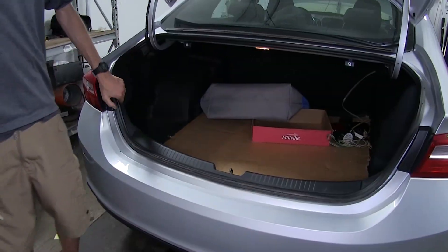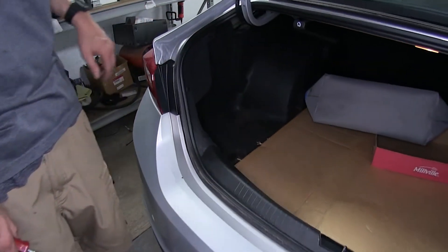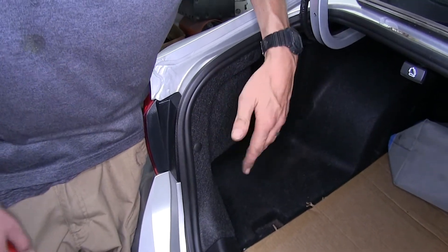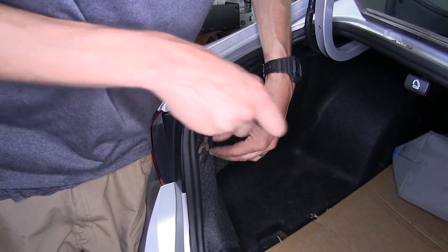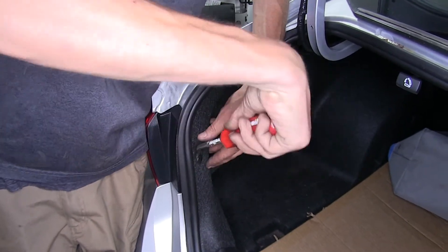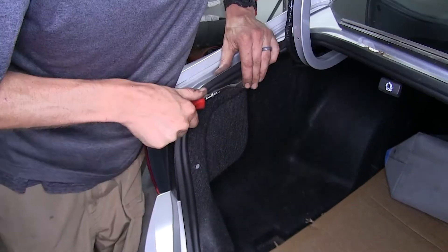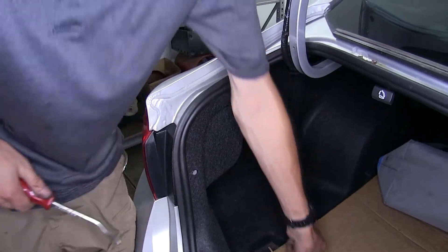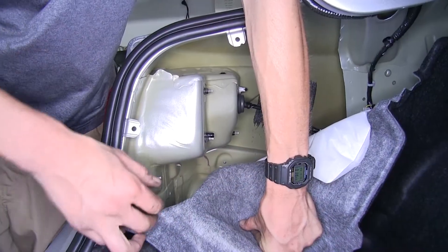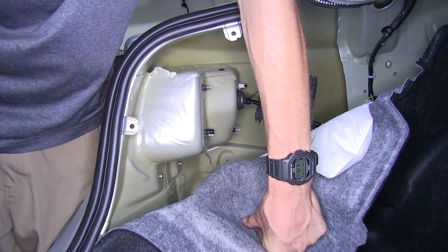Now we went ahead and opened our trunk. We need to remove our taillight assemblies on both sides. In order to do that, we undo a couple of plastic fasteners that hold our carpet in place — use a trim panel tool to get behind it and pop it out. Behind the carpet, we'll find three 8mm nuts that hold our taillight assemblies in place.